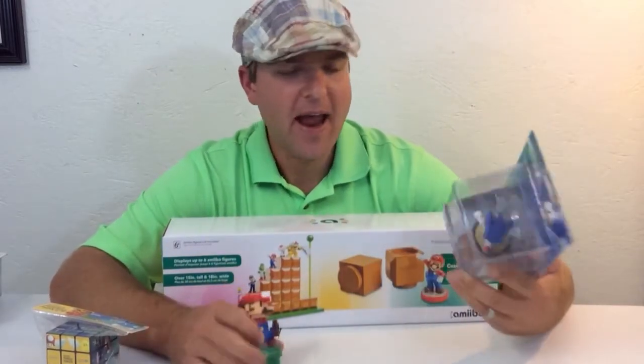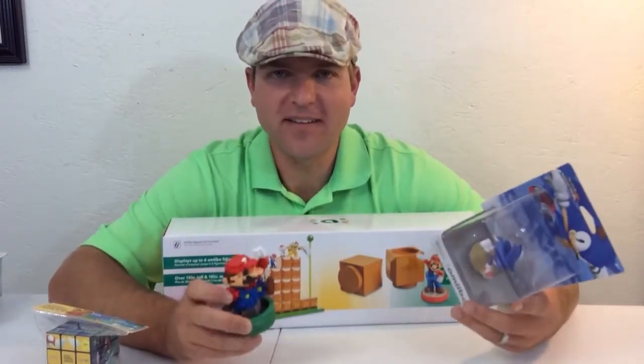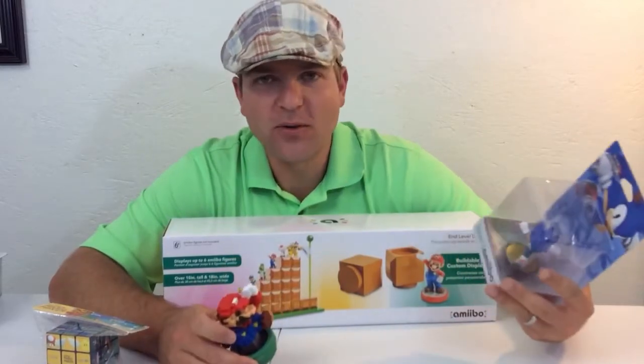Hey, what's up YouTube, it's Emory here and I'm bringing an amiibo haul for you guys today. I did pick up the 30 year anniversary Mario with the modern colors — this actually came with the Walmart exclusive Wii U bundle. You guys already did an unboxing of that and checked it out, and I had to get some more after I did that one.